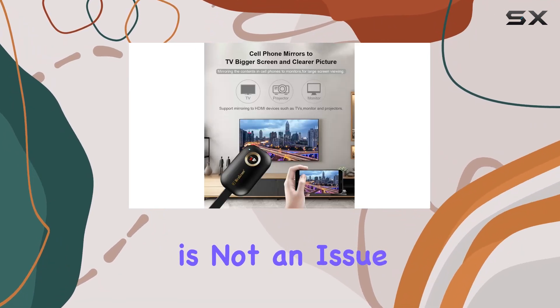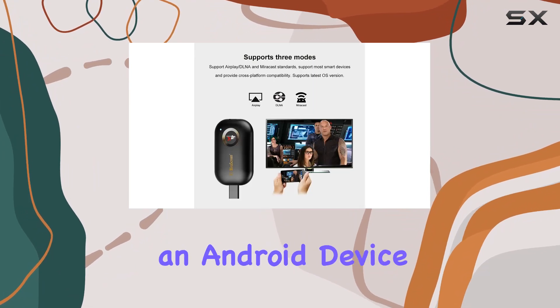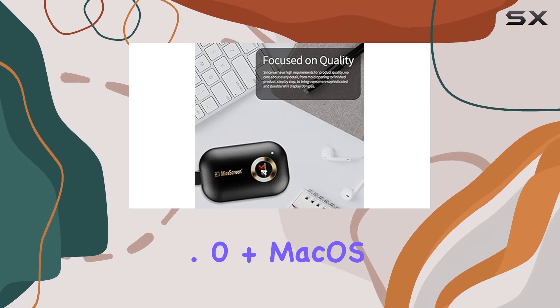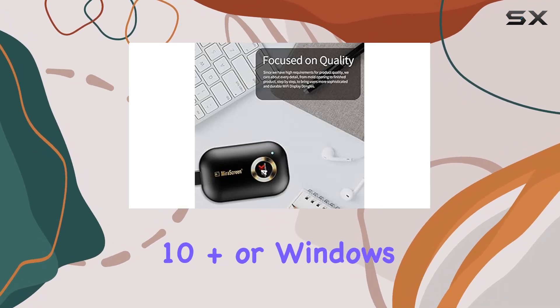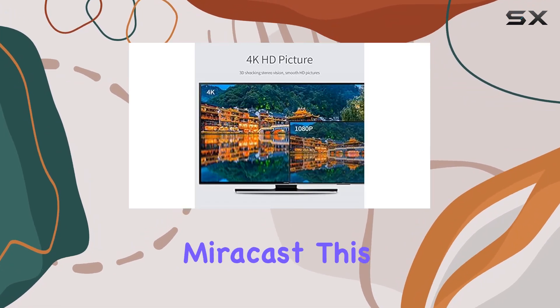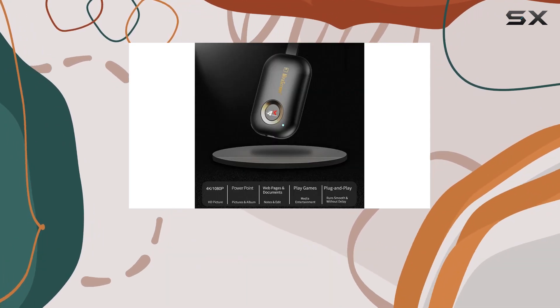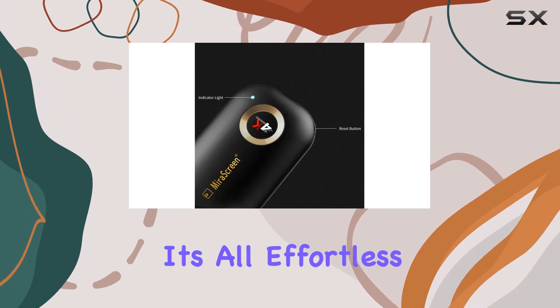Compatibility is not an issue here. Whether you're using an Android device 4.4+, iOS device 9.0+, macOS 10+, or Windows 8.1+ with Miracast, this dongle has got you covered. No need for switching between Miracast, AirPlay, or DLNA modes — it's all effortless.